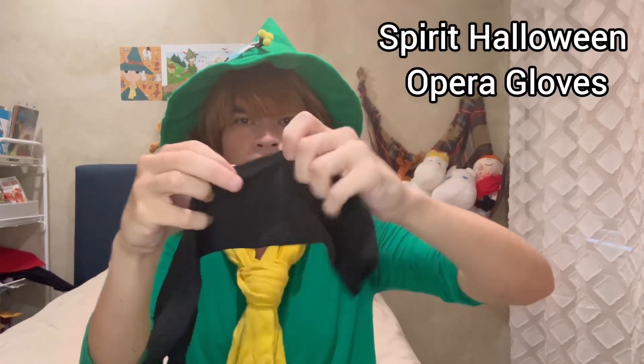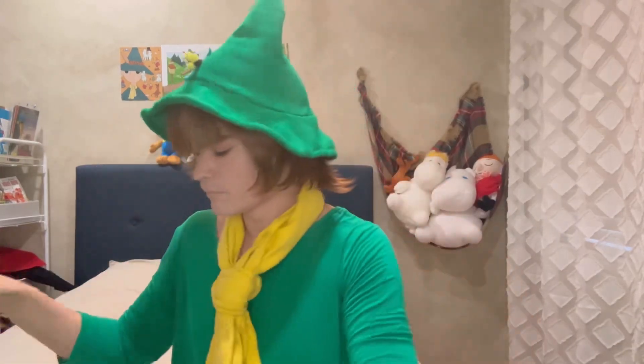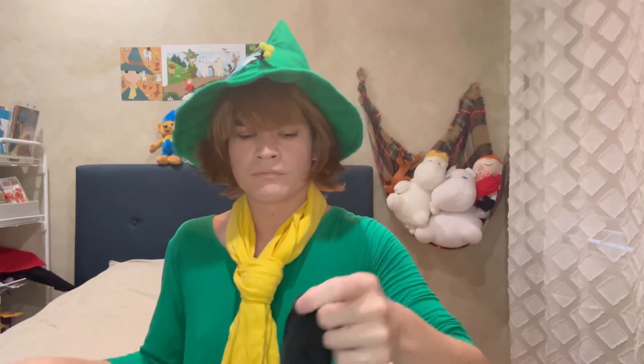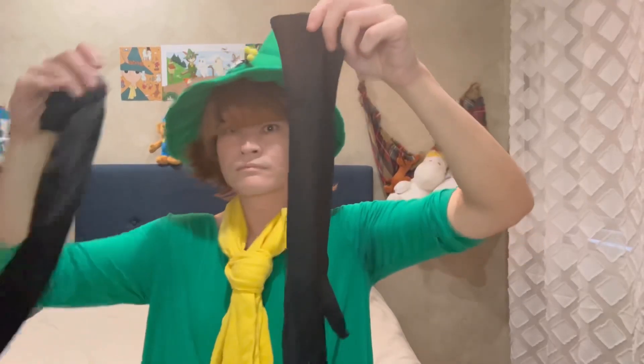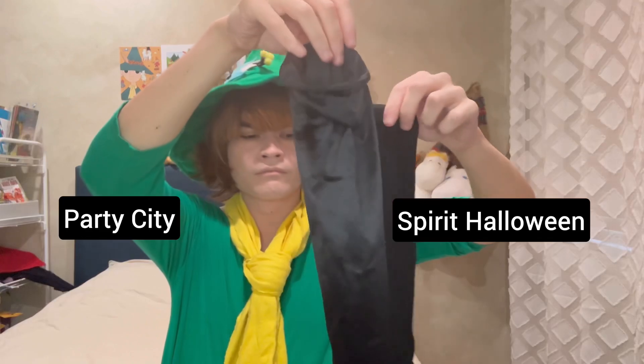My first impression of the feel of the gloves is that they are more elastic than the Party City gloves. The fabric is a bit thinner than both the Party City and the We Love Colors gloves. I would describe the texture as similar to the generic pair of leggings you would buy from CVS Pharmacy. These gloves are, however, shorter and more see-through than both the Party City and We Love Colors gloves.